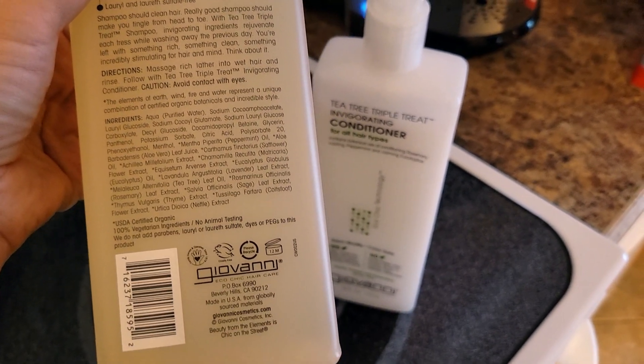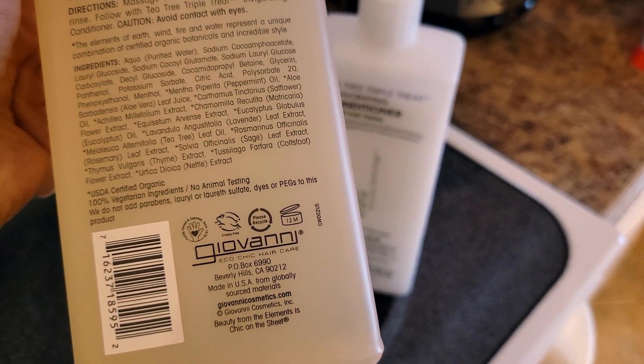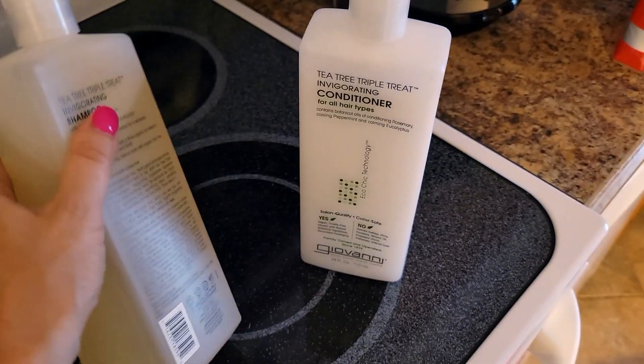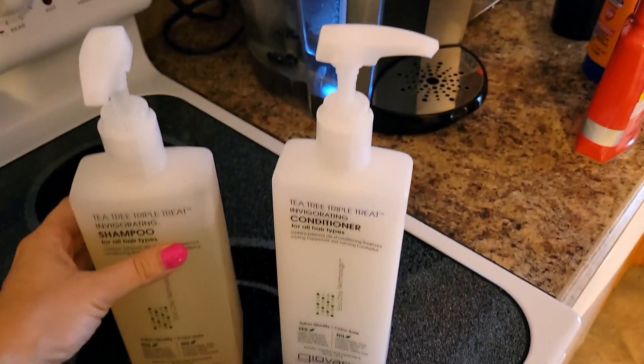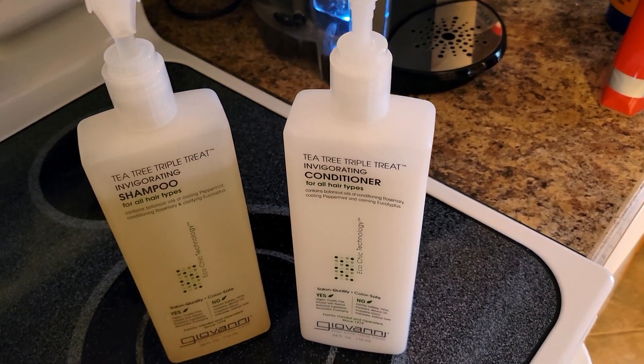I love that it has 100% vegetarian ingredients and no animal testing. I love buying things that have not been tested on animals, and these are both organic. I also love the pump — the pump is just easier to use in the shower.